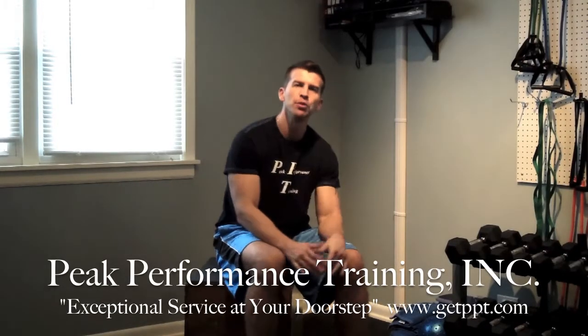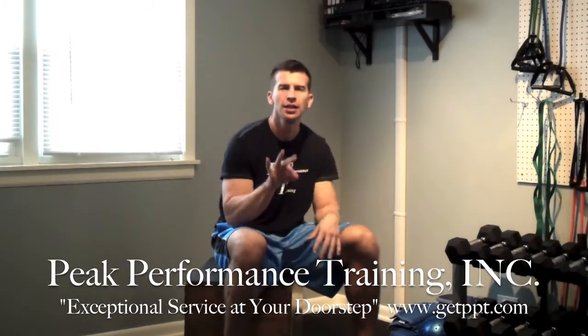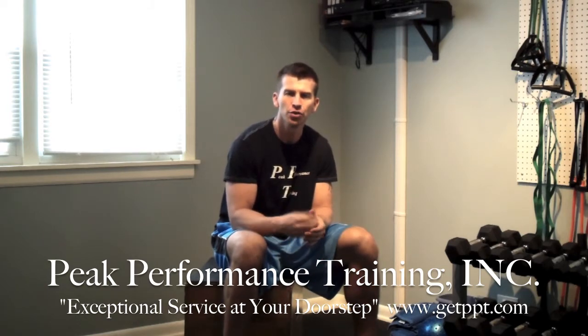Hi, Don Schlembacher from Peak Performance Training. Today we're going to look at three different single leg unilateral movement patterns as opposed to our normal bilateral dual leg movement patterns.